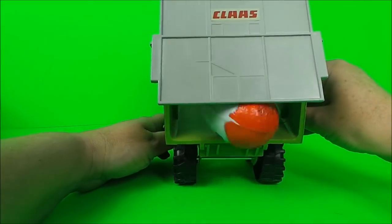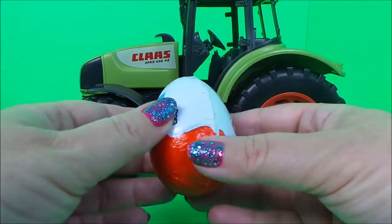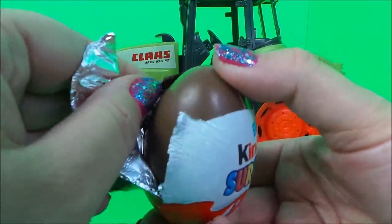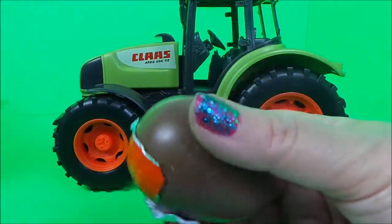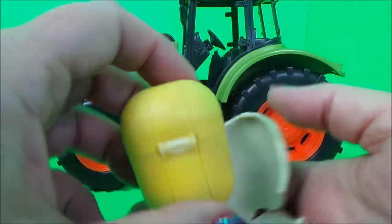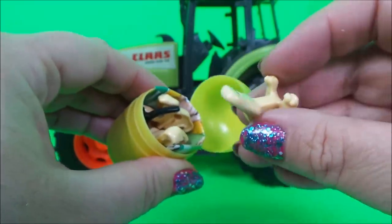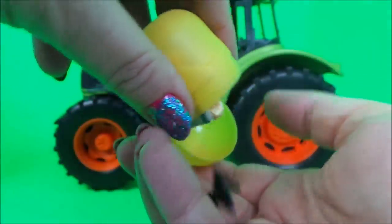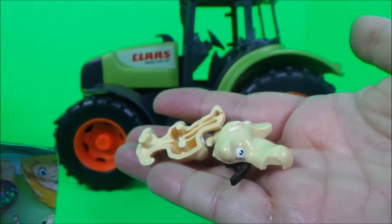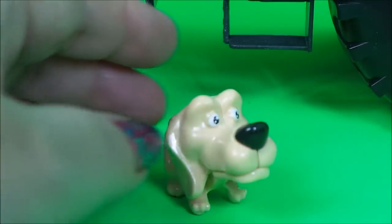So here's the first one — surprise! So here's our little Kinder egg surprise: a little doggy, and he even has a bone.